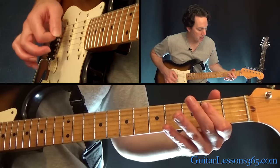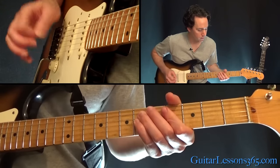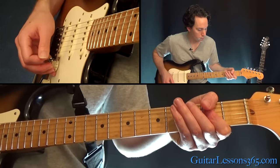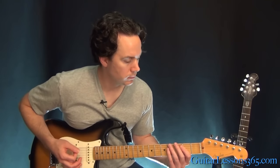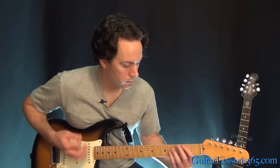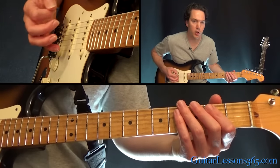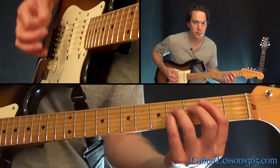Then we have straight power chords coming back up at the very end: E power chord, A power chord, B power chord — that's the second fret off the A string. Into the chorus: those same power chords from the end of the pre-chorus, but hit twice on the low E, then twice on the A, three times on the B, and then two times.